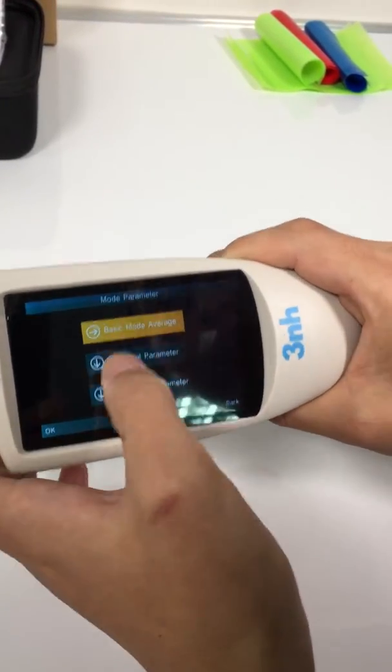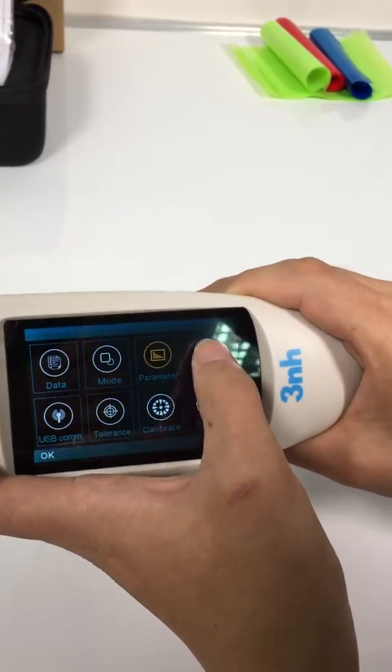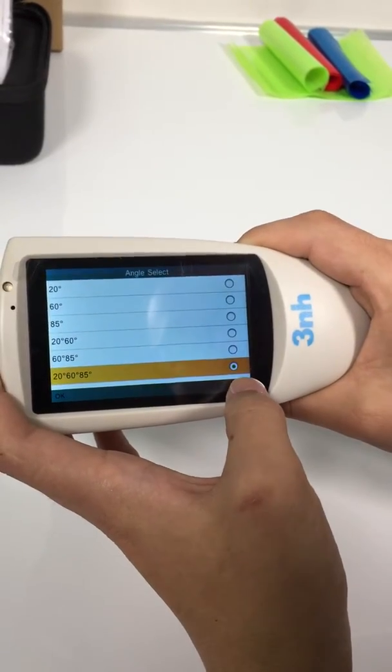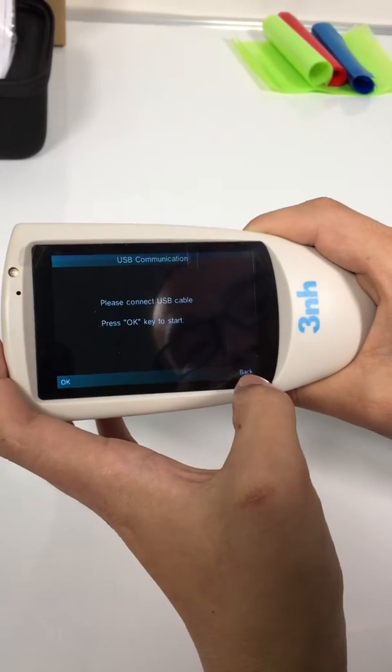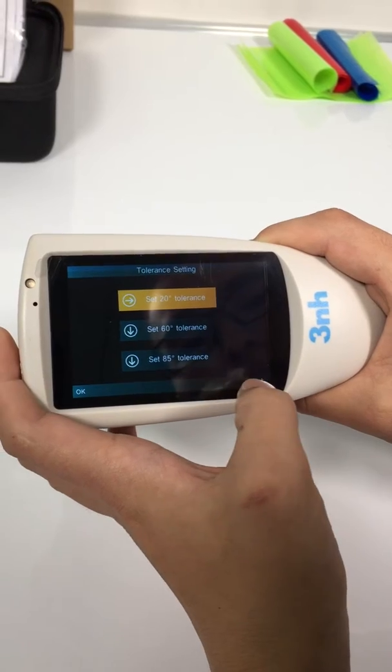Parameter — you can set the parameters of the three modes. Angle — choose the angle as you wish. USB com for connecting with a computer. Tolerance — you can set the tolerance here.